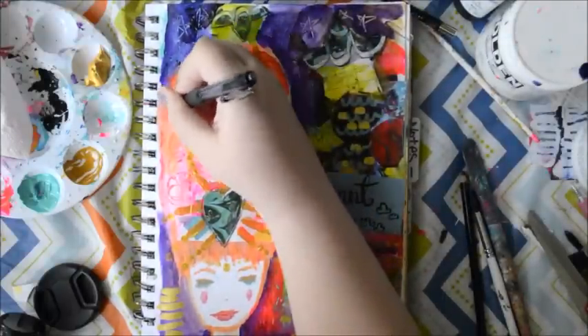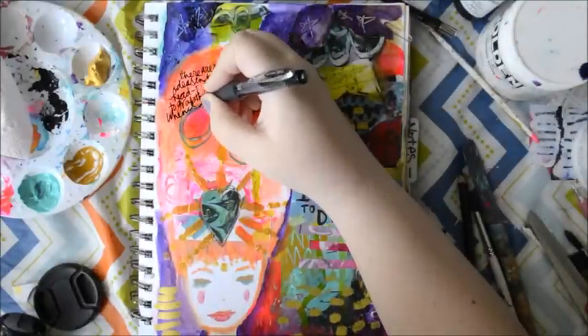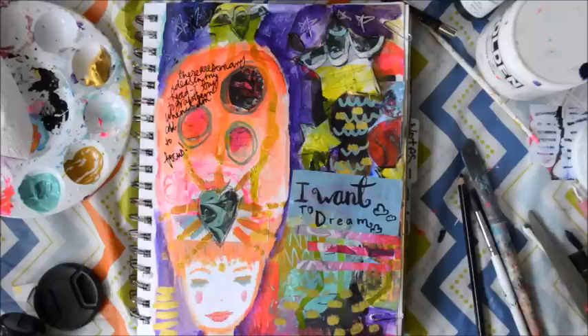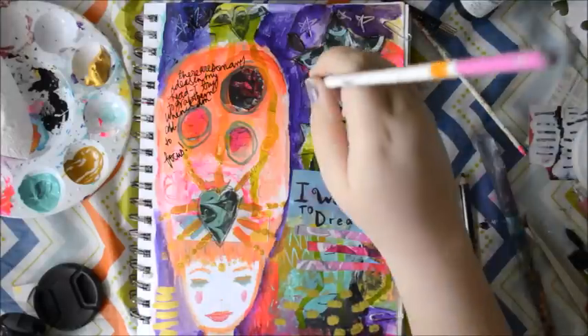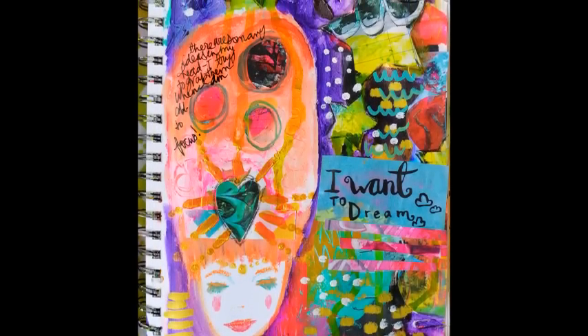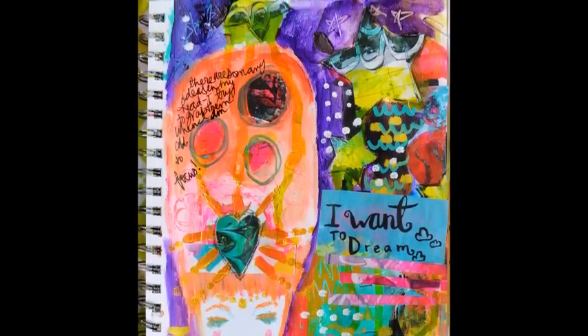And then I journaled. I wrote about how this kind of represents how I want to help others and have a loving heart and be grateful. And also I have all these ideas in my head and I can't get them out all at once. And of course then I added white for contrast. And that's the finished page — thank you.